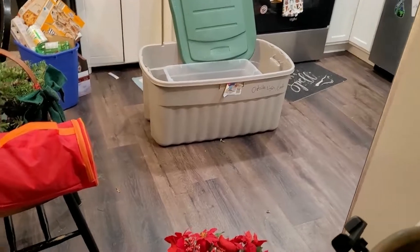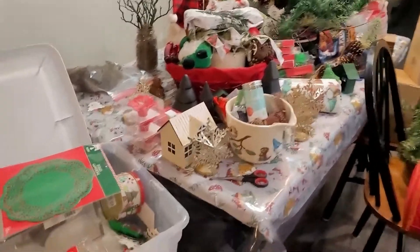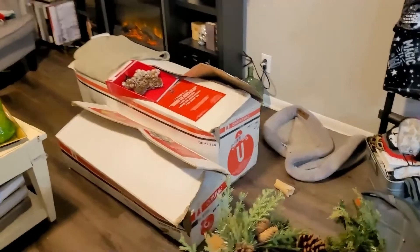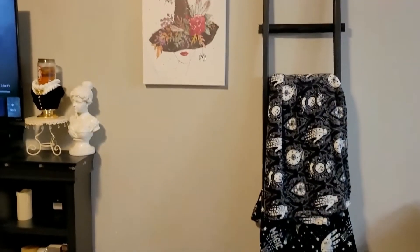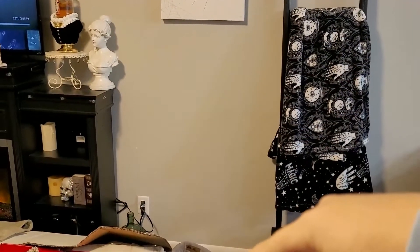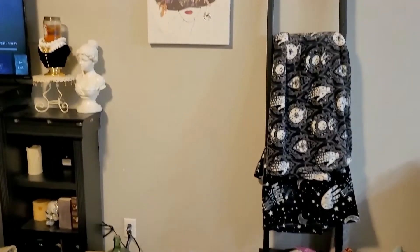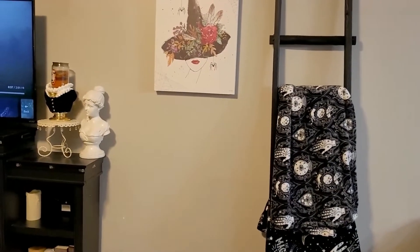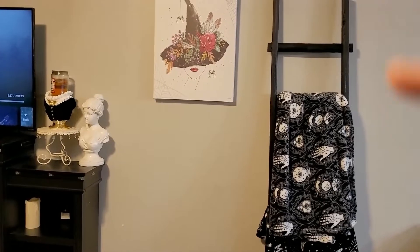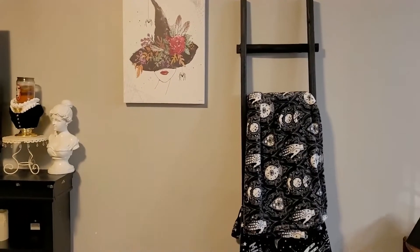I've taken all the fall stuff back out to the shed, and instead of starting to decorate I think I'm going to go ahead and put the big tree up. I'm going to put it right here in this empty space — we used to have a three-tiered bookshelf here and that's currently downstairs, so I'll put it right here. I think that'll look good. I might move the ladder because I don't want the tree covering the picture, but we'll see how it goes.